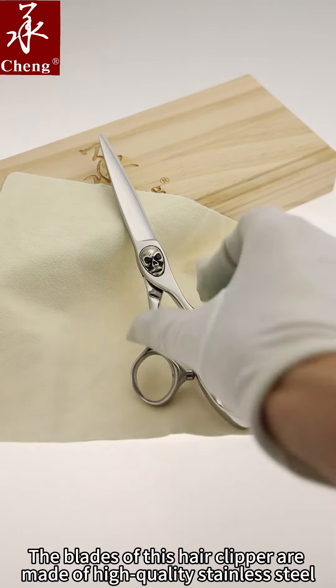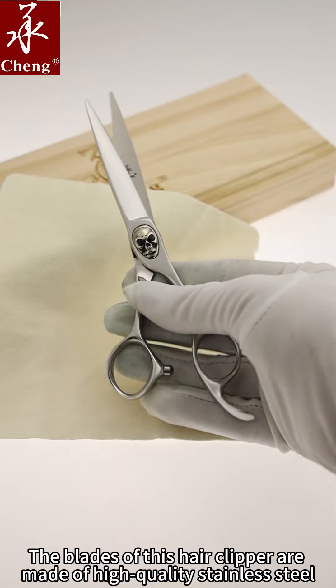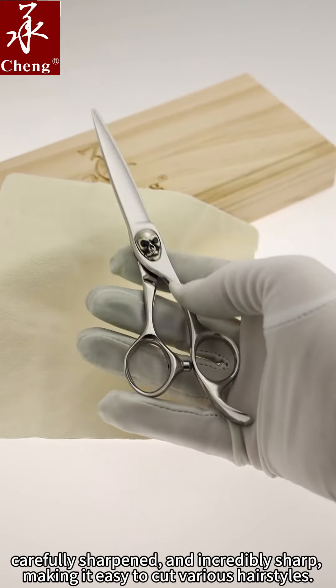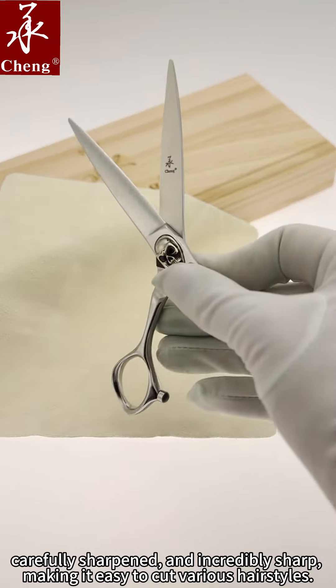The blades of this hair clipper are made of high-quality stainless steel. Carefully sharpened and incredibly sharp, making it easy to cut various hairstyles.